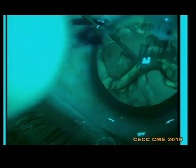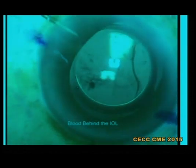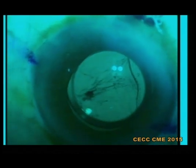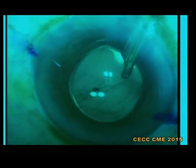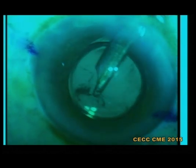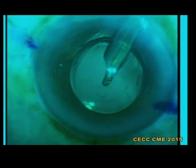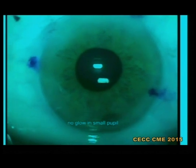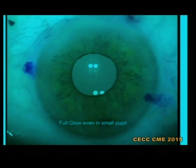I made six units to do a multicenter clinical trial and nobody is giving me back. The blur behind the eye — you will see the clarity improvement. There is no glow in small pupil when the conventional light is on, but a full glow when the dual stereo coaxial illumination is on.